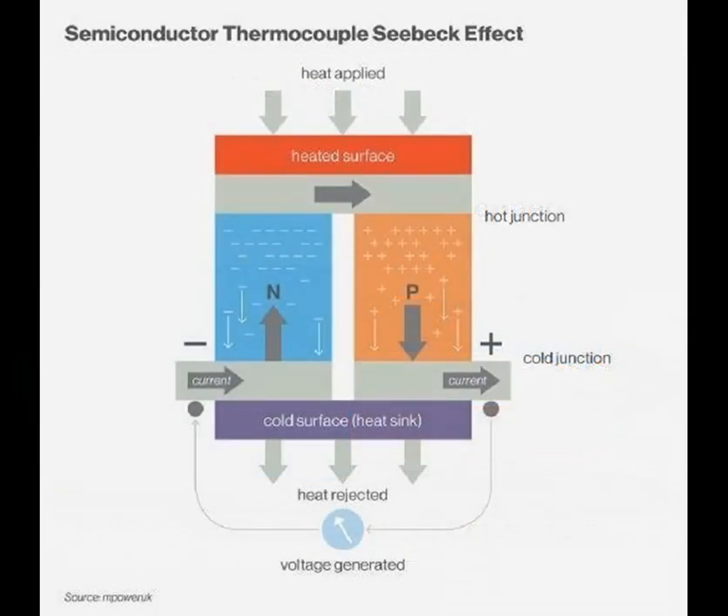When the junction of the two dissimilar metals is exposed to a temperature gradient — one side hotter than the other — electrons within the metals experience different thermal excitations. This difference in thermal excitation generates an electromotive force (EMF), or voltage across the junction, which is directly proportional to the temperature difference between the hot and cold junctions.